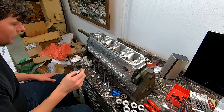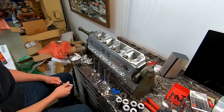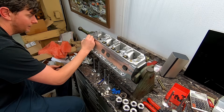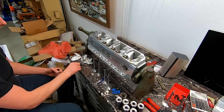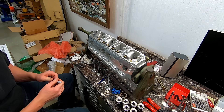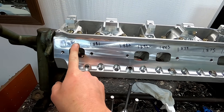Since we are changing retainers and keepers, I'm going to go ahead and re-shim to set all the installed heights the same. We're looking for 1.875 — this one is measuring 1.886. So I know I need to put that 15 thousandths shim back under here. I'll take this out and measure because there were some discrepancies. This one is right on the money, exactly what we need. The one without the shim was at 1.886, so you can see they fluctuated all over the board as Trick Flow had them set up for hydraulic roller.